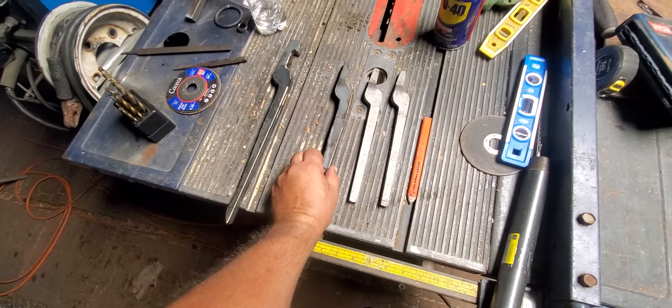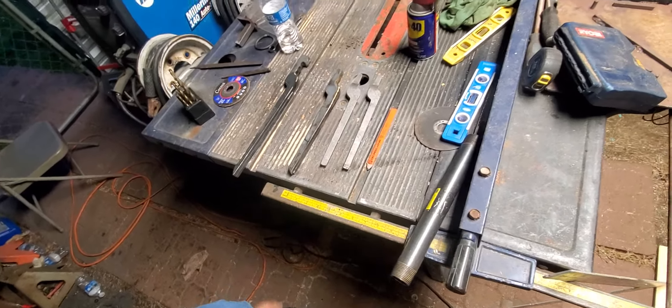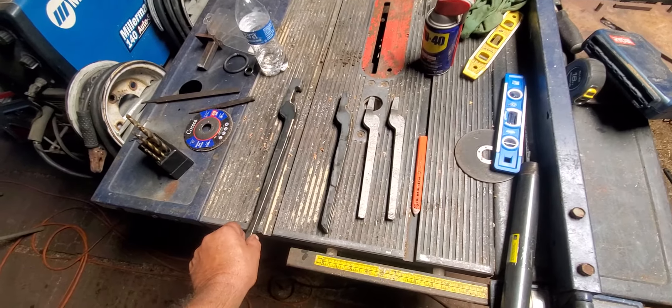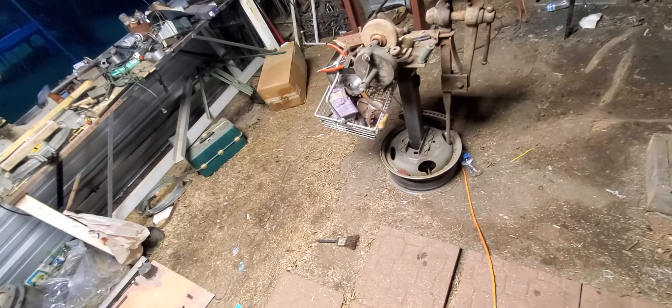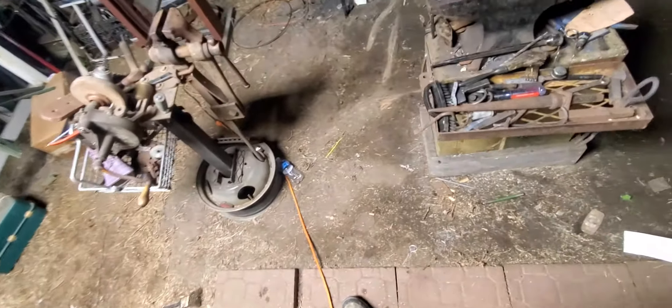He had some of his tongs assembled and they came out really good — obviously, because they're already cut out plain. So I thought, well, stupid, you have a torch and a plasma cutter, why don't you cut out some yourself? So the last pair I had from Ken's Custom Iron Works was these scrolling tongs that I hadn't assembled yet.